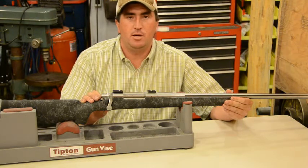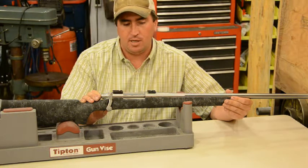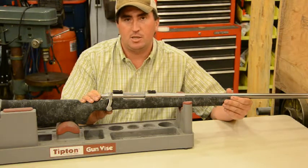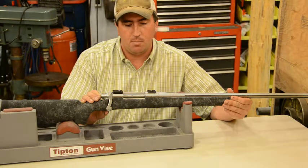Hello, my name is Jason Mulaney, owner of Hunt the Distance. I'm getting a lot of questions lately on whether or not a rifle needs to be bedded or not. I started a series the other day just showing pictures of signs on the bottom of the receiver — rub marks.